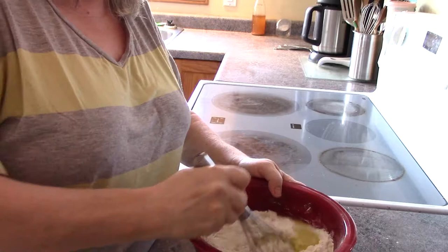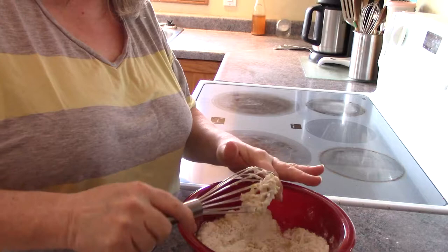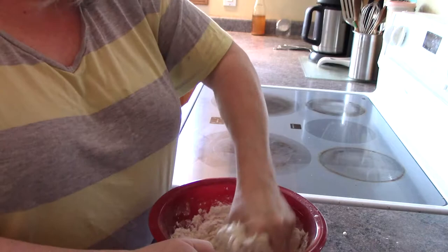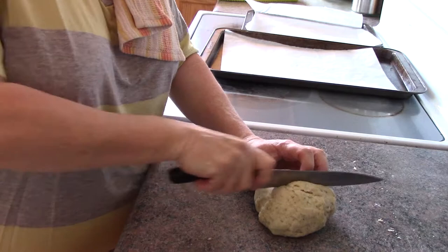And I need half a cup of water. I'm just going to add that in here and give it a mix. What I want is to start doing it pretty much with my hands. You're just going to incorporate all the flour in with the water. I'll bring you back once it's done.